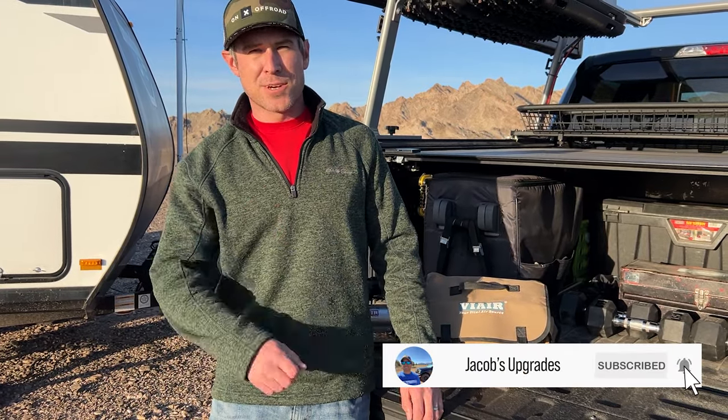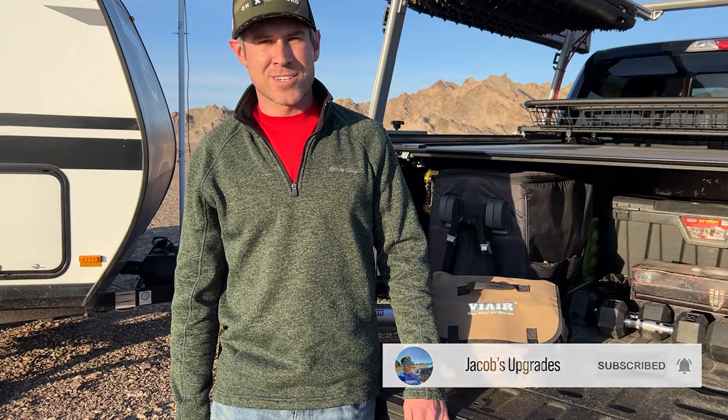Hope this video was helpful. If you enjoyed it, smash the like button and subscribe to my channel for more content. Thanks for watching.